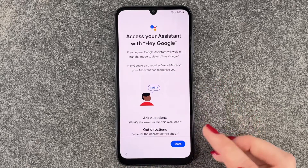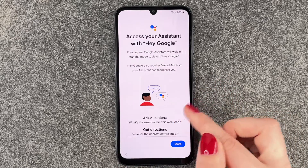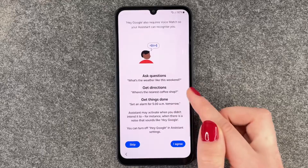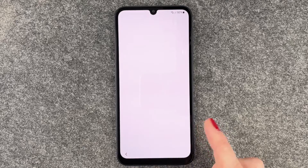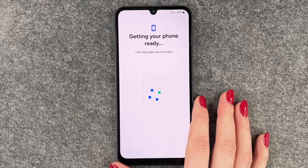Now we have the Assistant. Access your assistant with Hey Google — if you agree, Google Assistant will wait in standby mode to detect Hey Google. You can go ahead and set that up or skip. We will skip this as well. Getting your phone ready — this may take a few minutes.